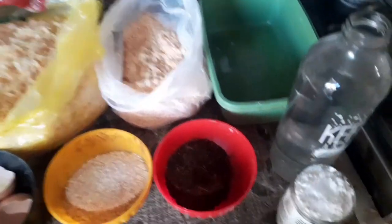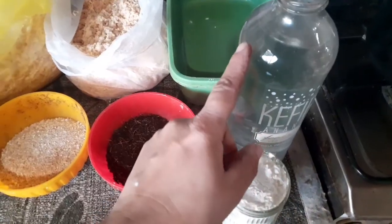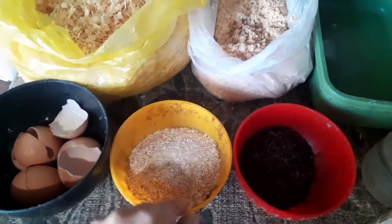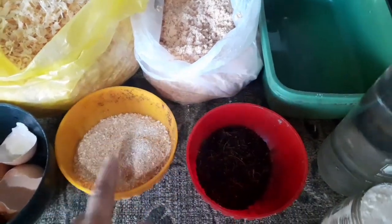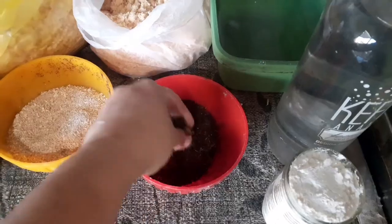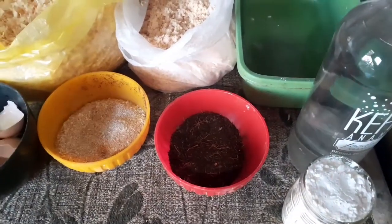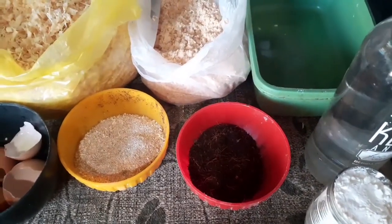Para esta masa vamos a necesitar un vaso de maicena, un litro de agua, y le vamos a aportar un poco de calcio. Acá tenemos cáscaras de huevo que molí para que queden lo más finitas posible, para que absorba bien la raíz después. Y cáscara de banana que también molí, porque esto se lo vamos a poner a las macetas para que vayan absorbiendo tanto el calcio como el potasio. Y otra forma de reciclar las cáscaras de huevo y las cáscaras de banana.